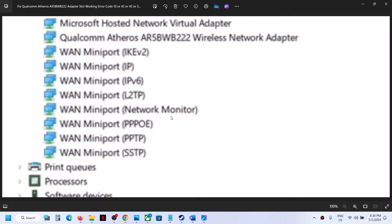Hello guys, welcome to my channel. Today in this video I'm going to show you how to fix when the Qualcomm AR5B WB222 wireless adapter is not working. If you see a yellow triangle, or if you're receiving error code 10, 45, 43, 56, or if you're facing any kind of connectivity issue with this adapter, then please follow the steps shown in this video.